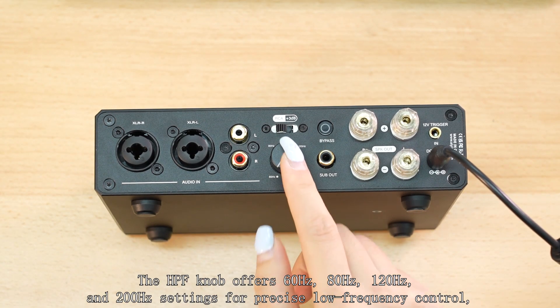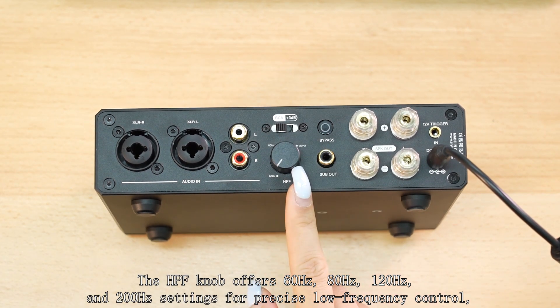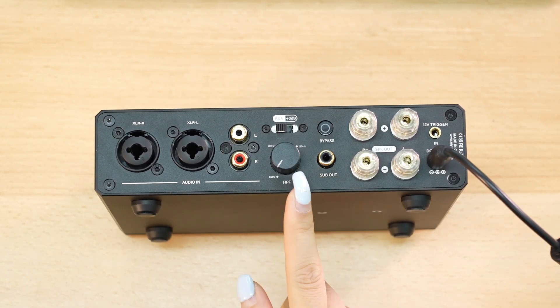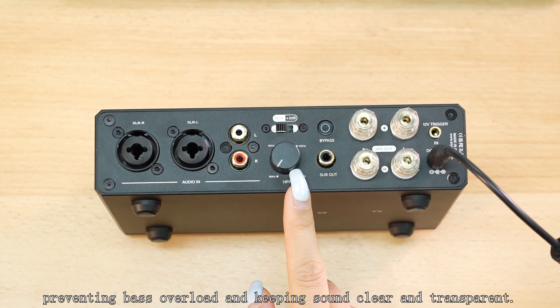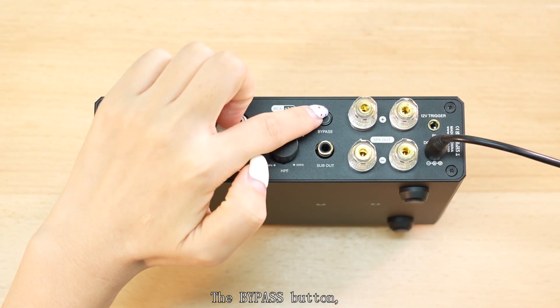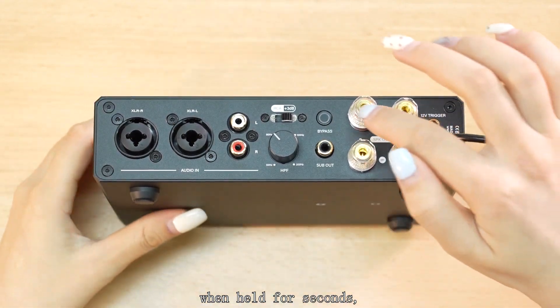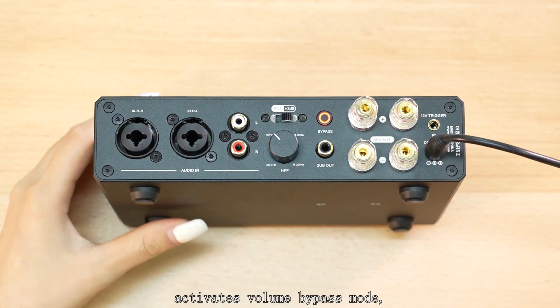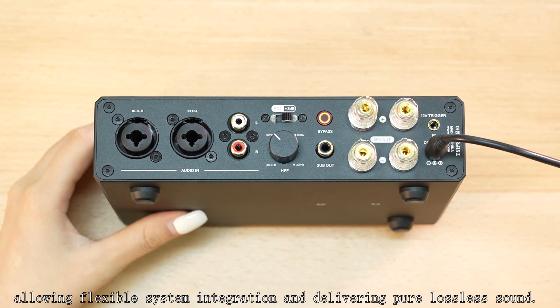The HPF modes offer 60Hz, 80Hz, 120Hz, and 200Hz settings for precise low-frequency control, preventing bass overload and keeping sound clear and transparent. The bypass button, when held for 3 seconds, activates the volume bypass mode, allowing flexible system integration and delivering pure lossless sound.